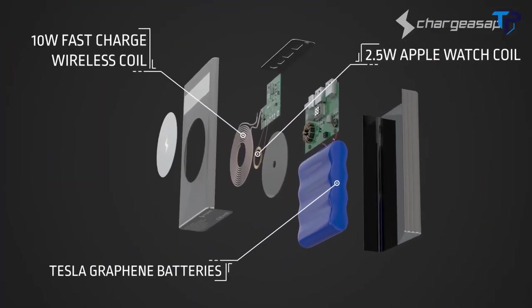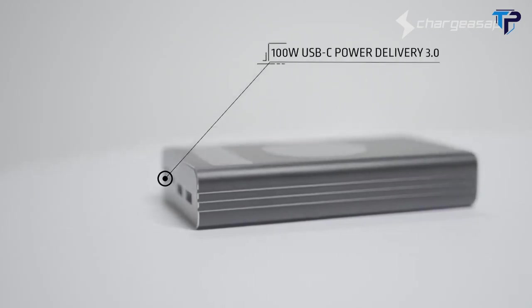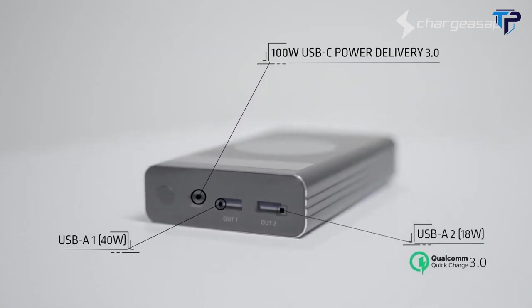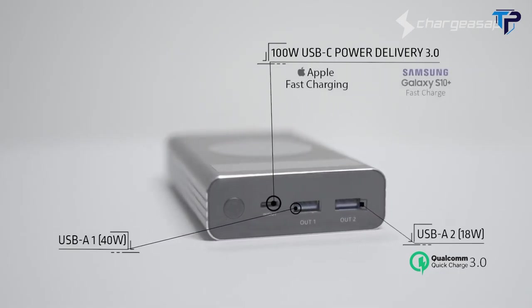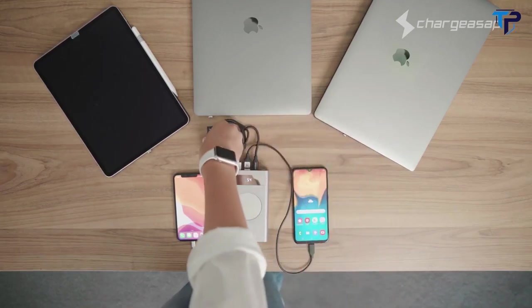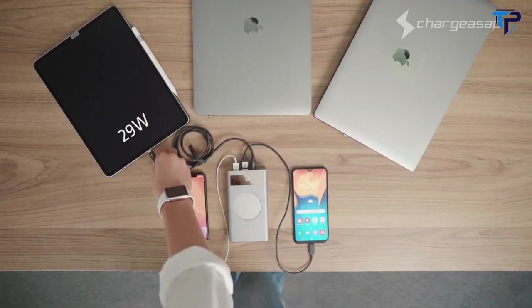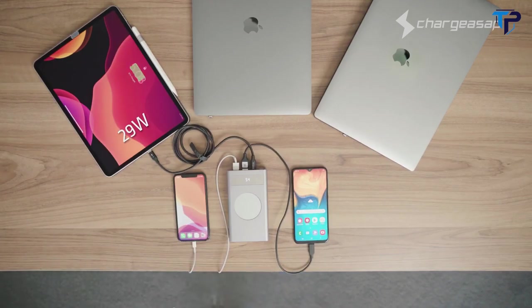Introducing the world's most powerful USB-C 150-watt power bank — Flash. It has one 100-watt USB-C power delivery port plus two specially designed USB-A ports supporting fast charge technology for all major brands including Apple, Samsung, Huawei, Oppo, and Vivo. That means Flash can power a large laptop like the 15-inch or 16-inch MacBook Pro, a mid-sized laptop like the 12-inch or 13-inch MacBook, or even your iPad Pro.